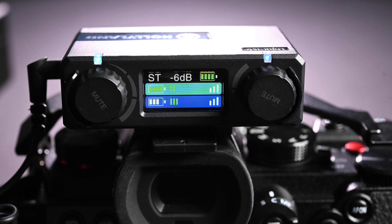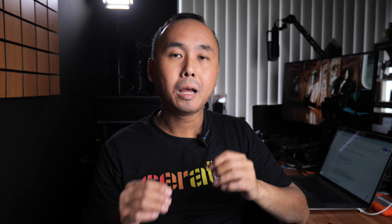The last recording option is called safety track mode. This is very similar to mono mode where the two audio inputs are mixed together as a mono output, but one of the output channels is recorded at a slightly lower volume at minus 6dB. So if you find the recorded audio is a little bit too loud and clipped, you can then use the secondary output channel to recover your clipped audio.